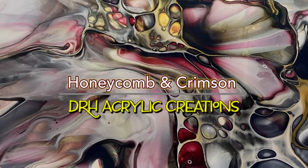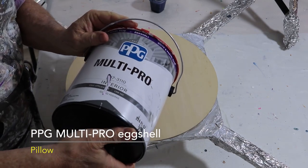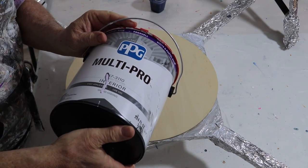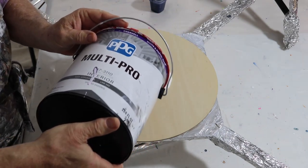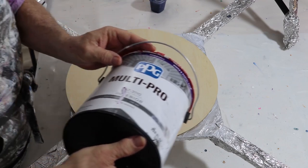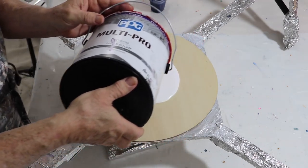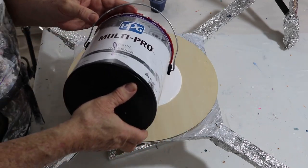Hi, this is Dave with DRH Acrylic Creations. Today we're going to be working with the colors honeycomb and crimson. My purple paint is going down — this is PPG Multi-Pro in eggshell. I get this at Home Depot. I love the consistency and the way it flows; it does a beautiful job of holding up the color layer, so it's my go-to paint, especially when I'm working with white.